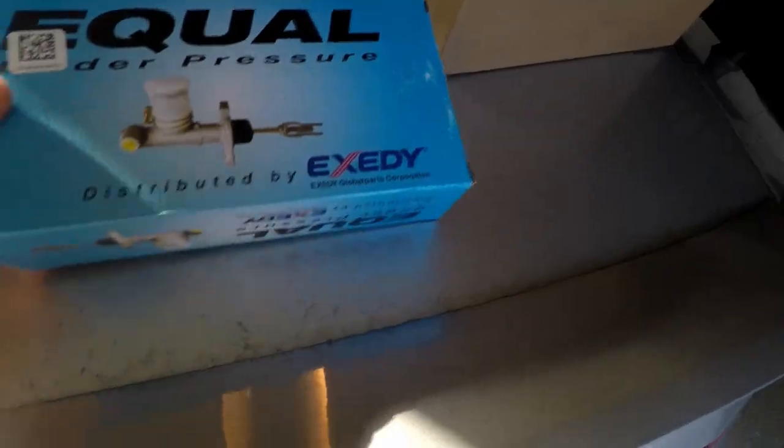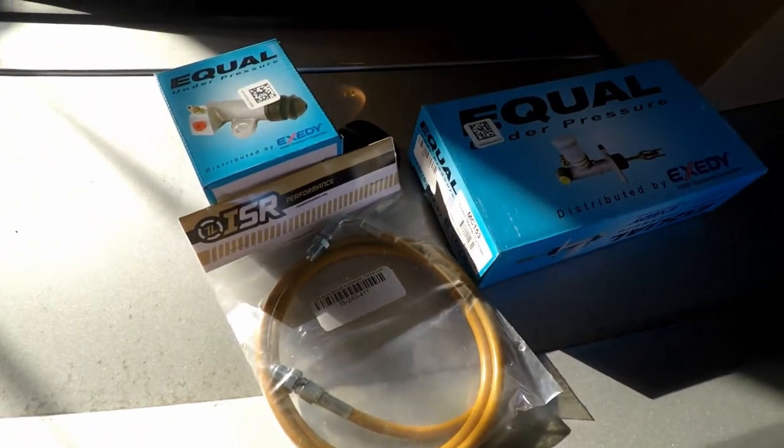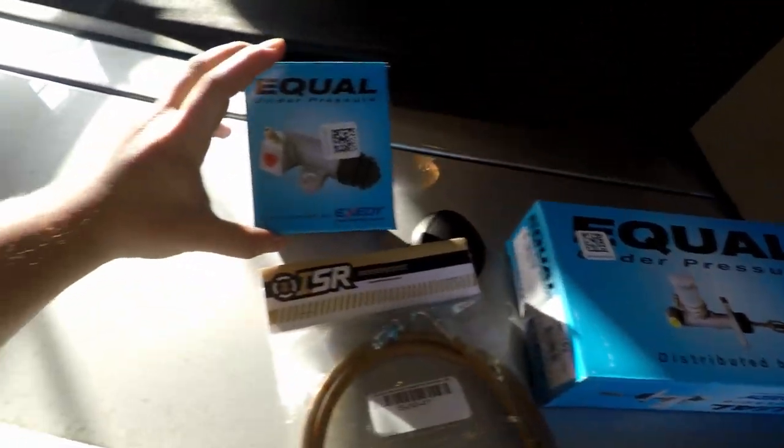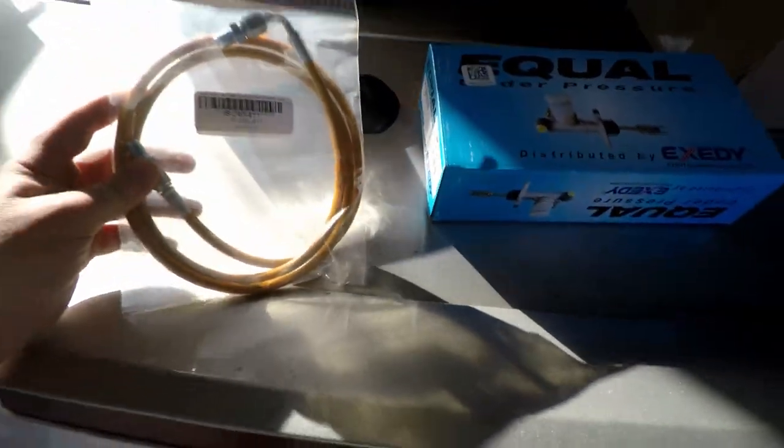We have the Master Clutch right here. This all came in as a kit - all three of these actually came together: the Master Clutch, the Slave Cylinder, and this is actually an auto-to-manual conversion.